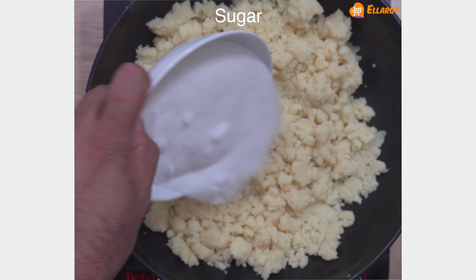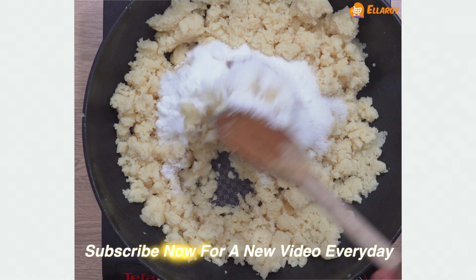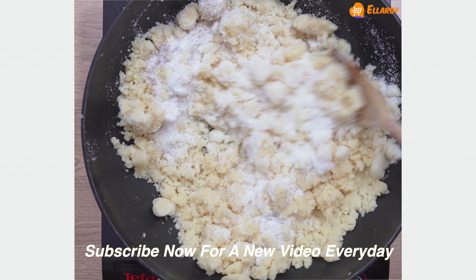Now add sugar and cardamom powder. Mix this nicely and cook for another five minutes.